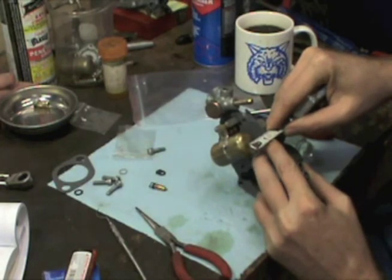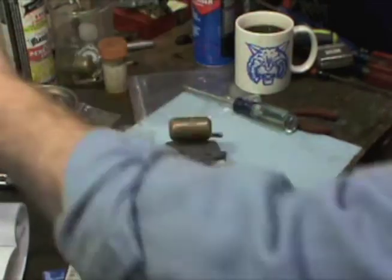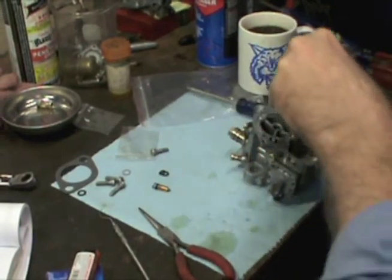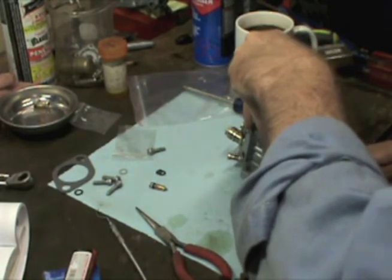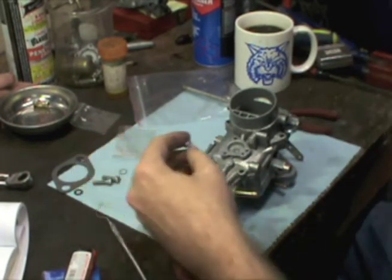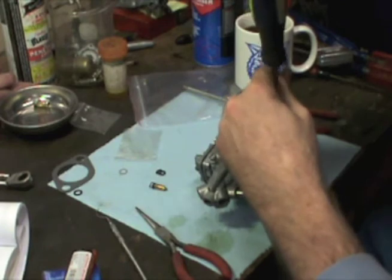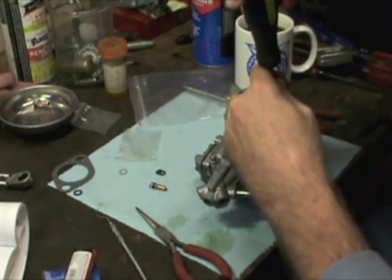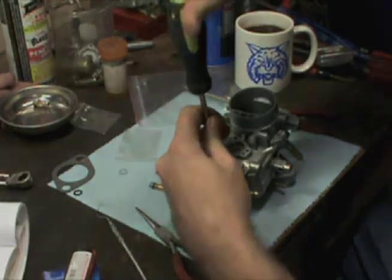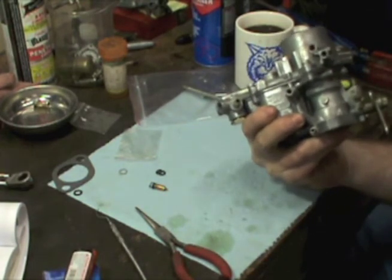It looks like we're good. Now I'm going to try opening it up. Yeah, I think we're fine on that. Now let's go ahead and put everything together. Probably one of the simplest carburetors I've ever rebuilt. There you have it — that's rebuilding the Weber ICTs.